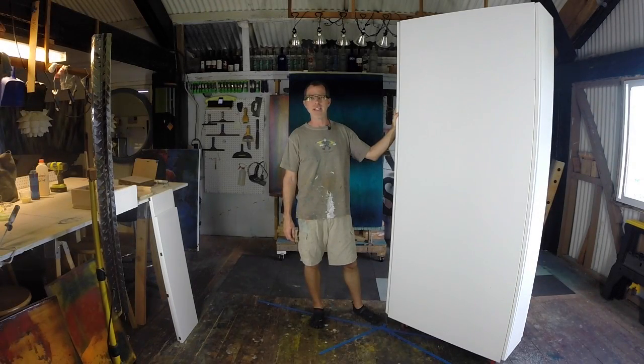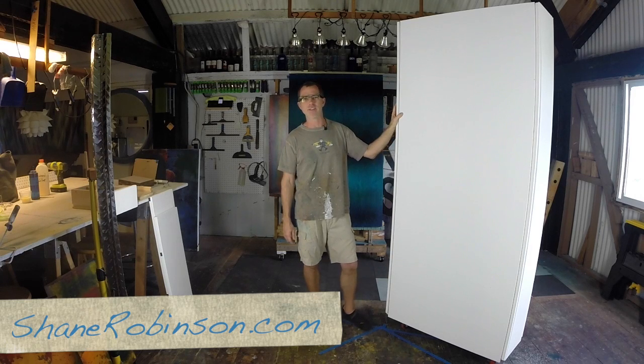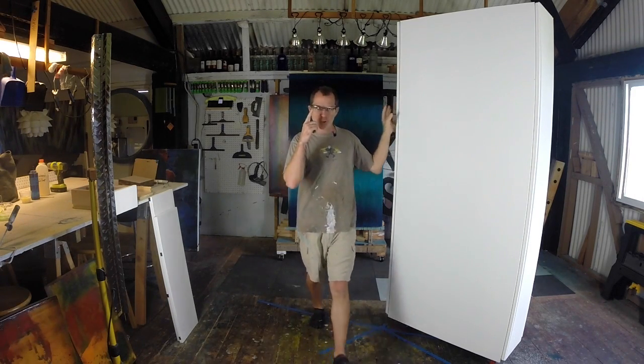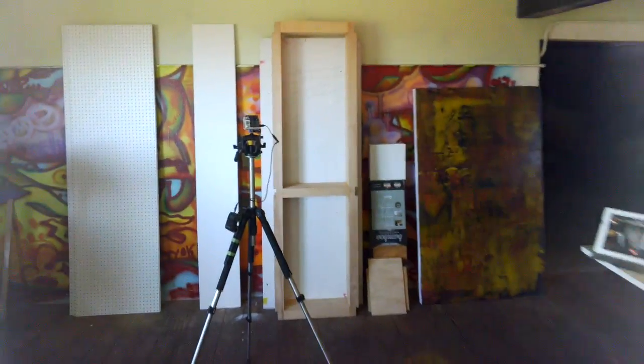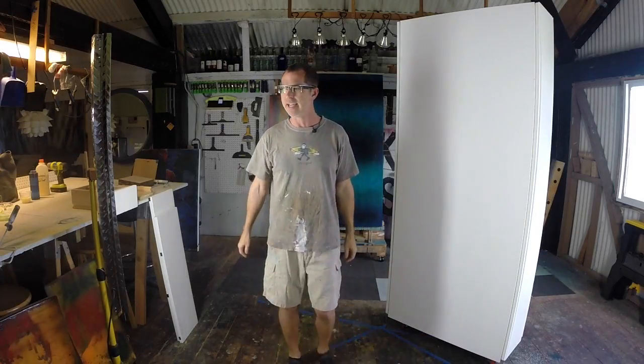Hey, aloha everyone. This is Shane and I'm in my studio today on this Saturday, December 14th, 2013, out here on the North Shore of Maui. I'm also wearing my new Google Glass that I received yesterday. I'll be cutting back and forth between the video that my Google Glass is taking and what I have my GoPro set up here to take.